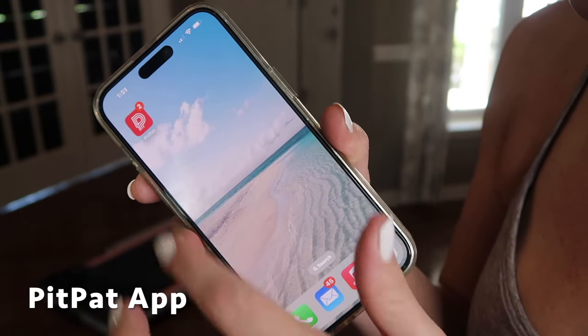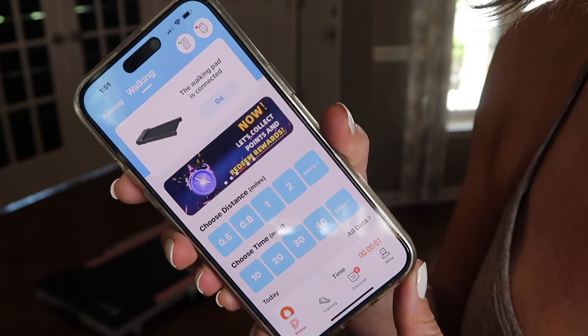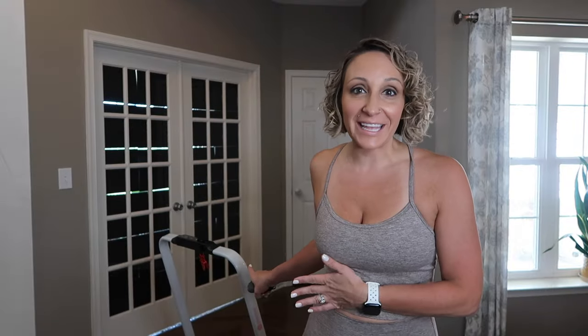The two-in-one treadmill has its own app and it has Bluetooth, so every single walk and run you do is tracked. You can track your calories, speed, heart rate — everything is monitored and sent straight to the app. This treadmill walking pad also comes in different color options.